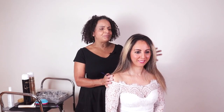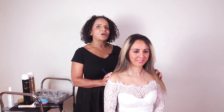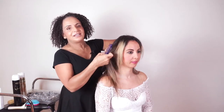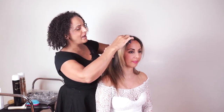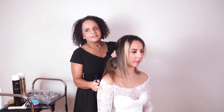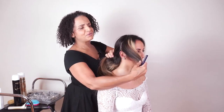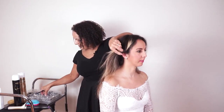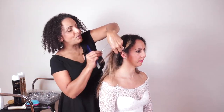I'm going to show you how to create a beautiful soft low ponytail. We're going to begin by sectioning away these side sections and clipping those out of the way.